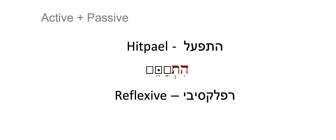HITPA'EL Binyan. This Binyan is, we can say, active and passive. We call it a reflexive Binyan. It is both active and passive at the same time. We'll give you an example that will help you understand it.